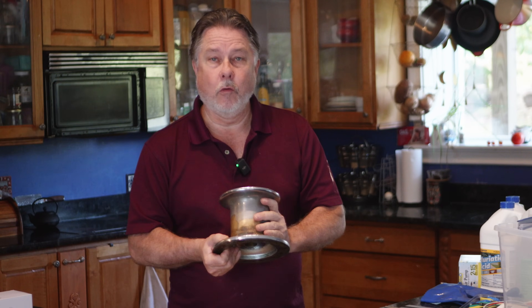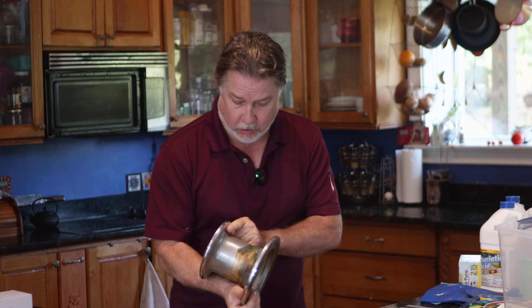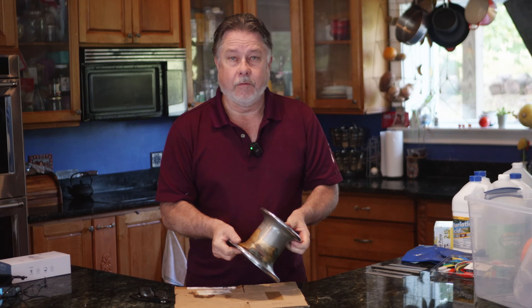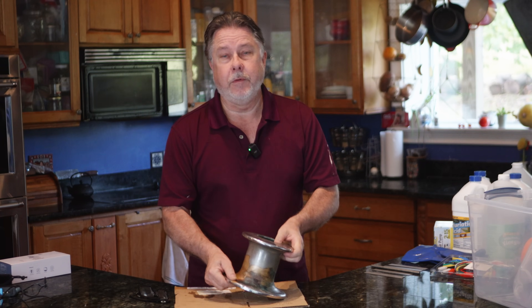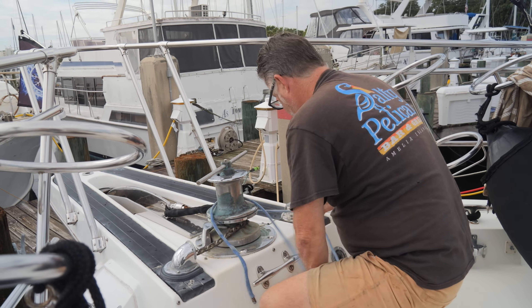For the life of me, I don't know why it's so worn out. As you can see, most of the chrome, or at least half the chrome, is gone. And we never use it — I don't think I've ever used this because we always use chain. However, it sits right there at the top of our boat and it's just an eyesore, and I want to try to make this thing look pretty again.